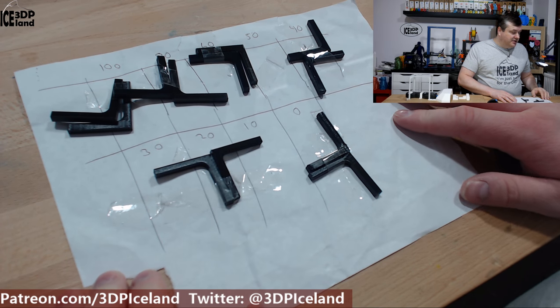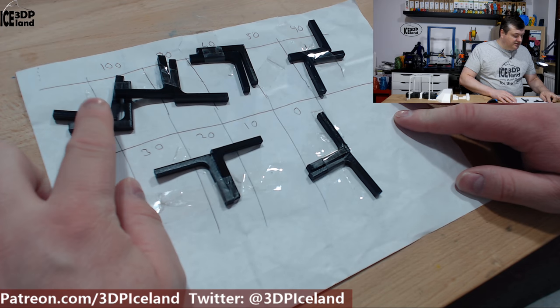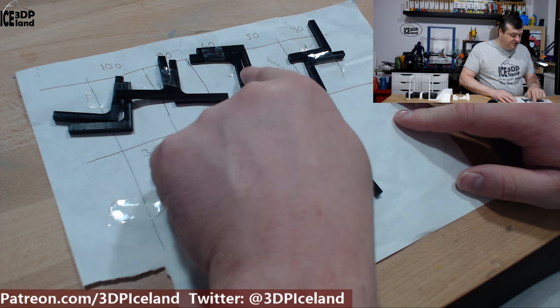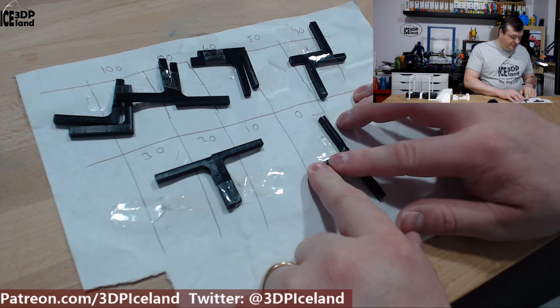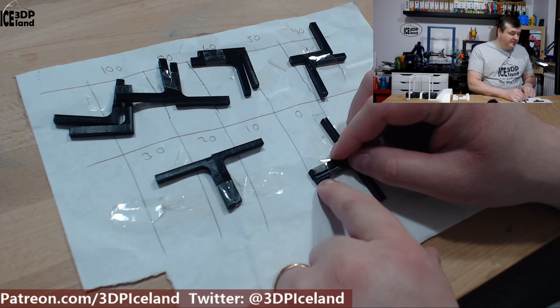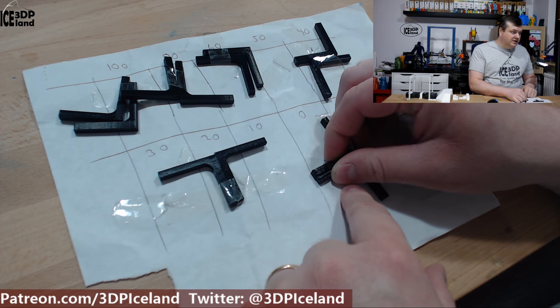I'm gonna set it up for breaking the parts I have and show you the results. Here are the parts I printed out — those are with 100% speed on the fan, 80%, 60%, 40%, 20%, and 0%. They all have different cooling temperatures so to speak. I'm gonna set them up in the device, record the values on my phone, and write down the results.